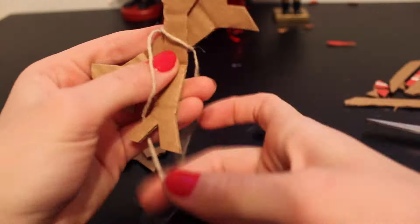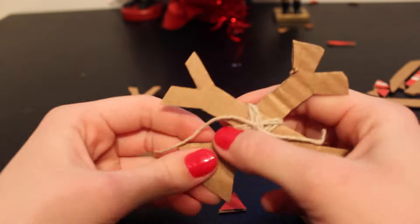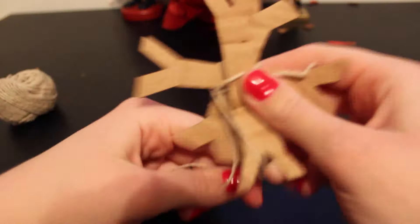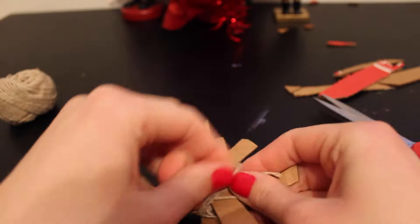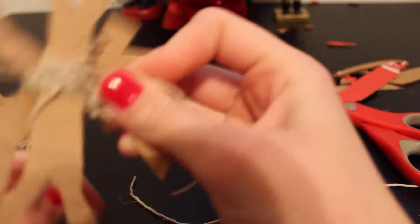Next I am tying them all together, and this actually is a lot easier than it looks. It might look hard, but you just wind it around and tie, then just tie more string on it — you can't really go wrong with this. Side note: I did say these are safe for hamsters, but be very, very wary of string. I wouldn't use this particular DIY for hamsters because of the string.